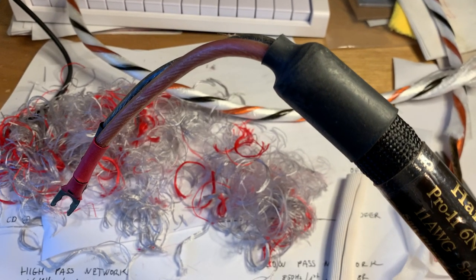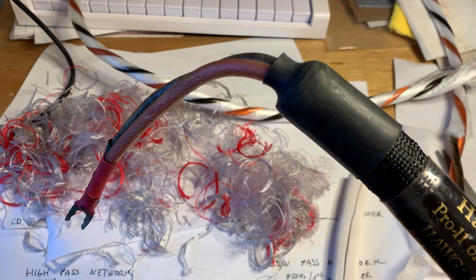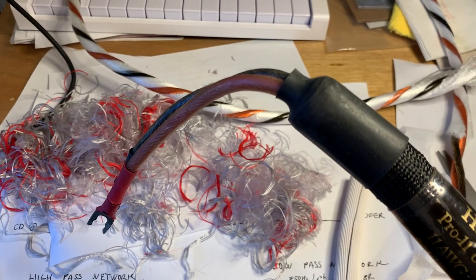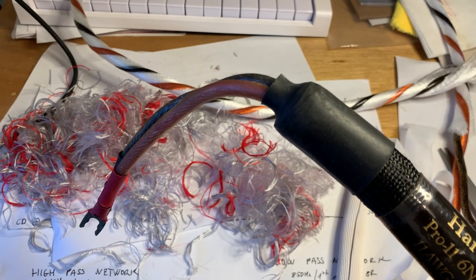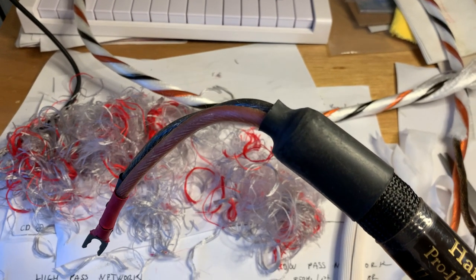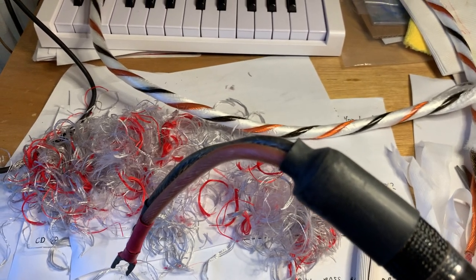Hi everyone, this is Real World Audio and today we are doing an autopsy on a high-end speaker cable. I'm going to touch on what makes a cable special and what's the difference between a junk cable and a very expensive speaker cable.